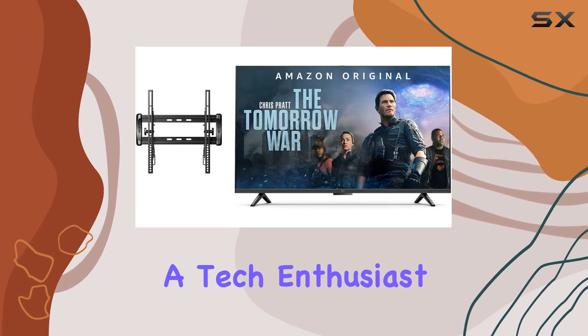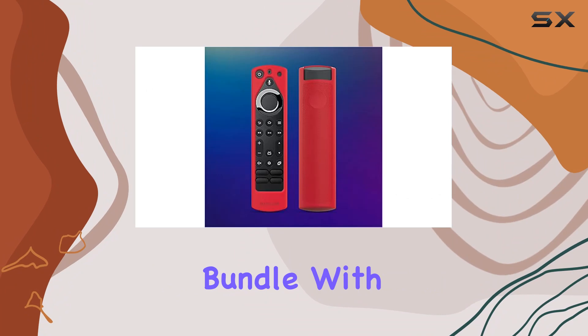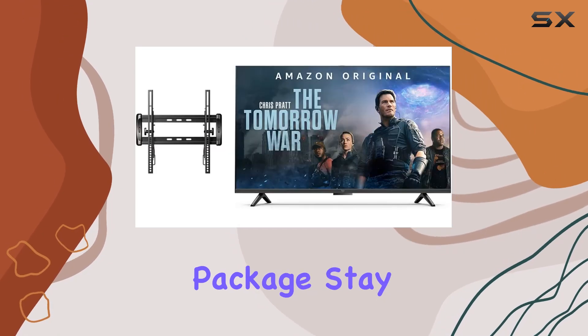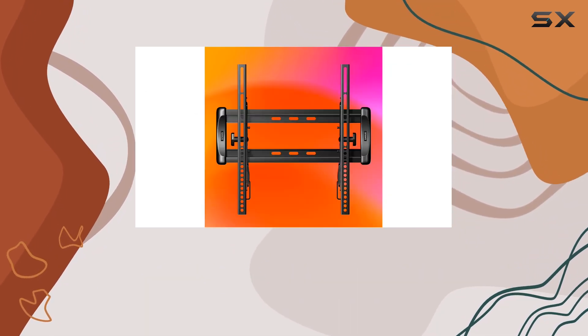Whether you're a tech enthusiast or someone looking to elevate their home entertainment system, the Amazon Fire TV 55-inch Omni Series bundle with the universal tilting wall mount and red remote cover is a compelling package. Stay tuned for a demonstration of its features and a closer look at the seamless integration of these components in my upcoming videos.